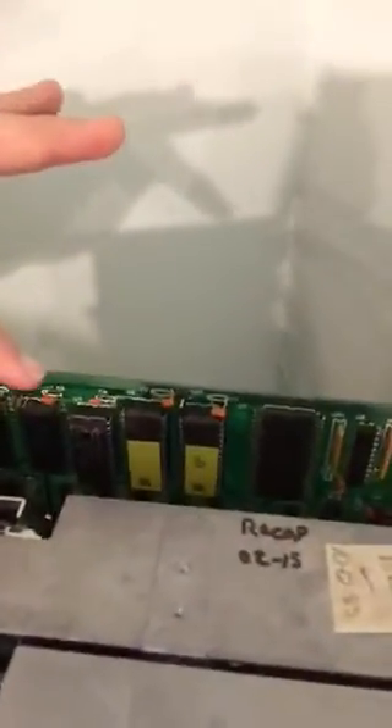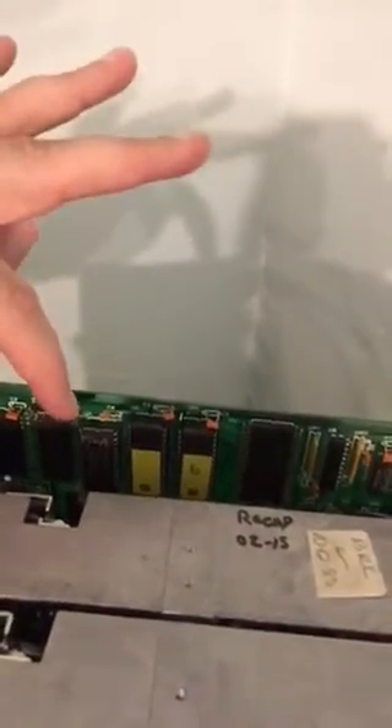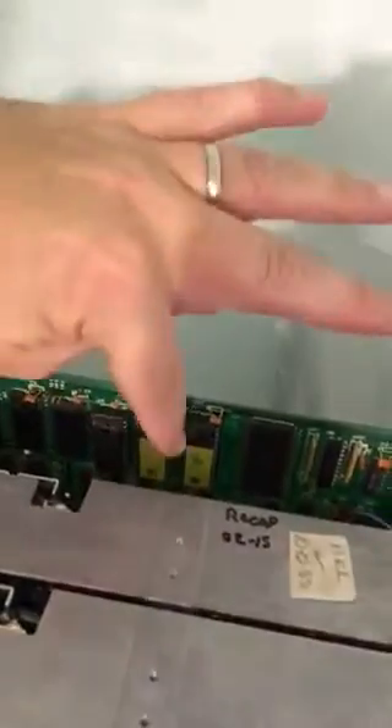This RAM chip just pops right in. This was already a socketed board so I didn't have to worry about soldering. The upgrade I purchased did include a socket as well, in case your board didn't already have one. I removed the two original ROM chips and replaced them with the mass duplicator ROMs — that's really the extent of the upgrade.